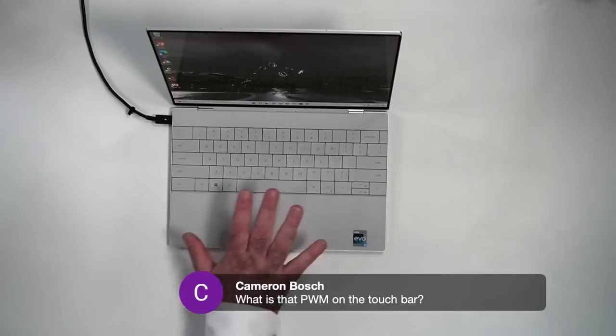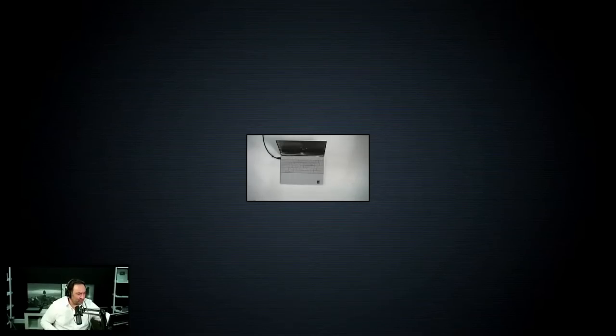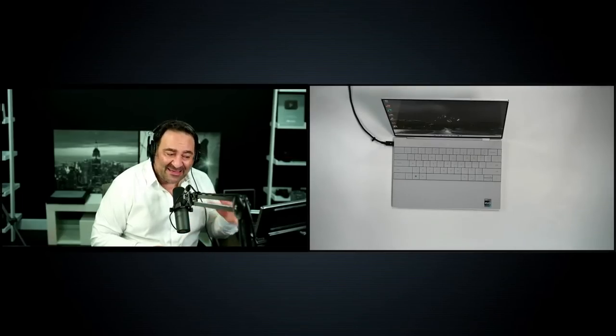That PWM camera bar stays on all the time — when you're watching a movie, when you're doing anything, it's always on. I'm not going to say it's been perfect, it's okay, but I did reach out to Dell and I want to follow up to see if they can do a firmware update that would allow you to turn it off when you're watching a movie or what have you.